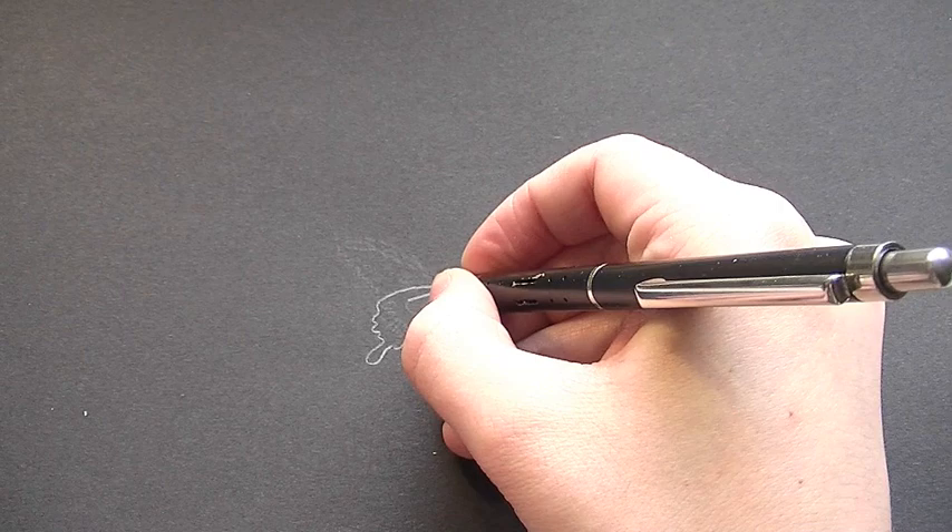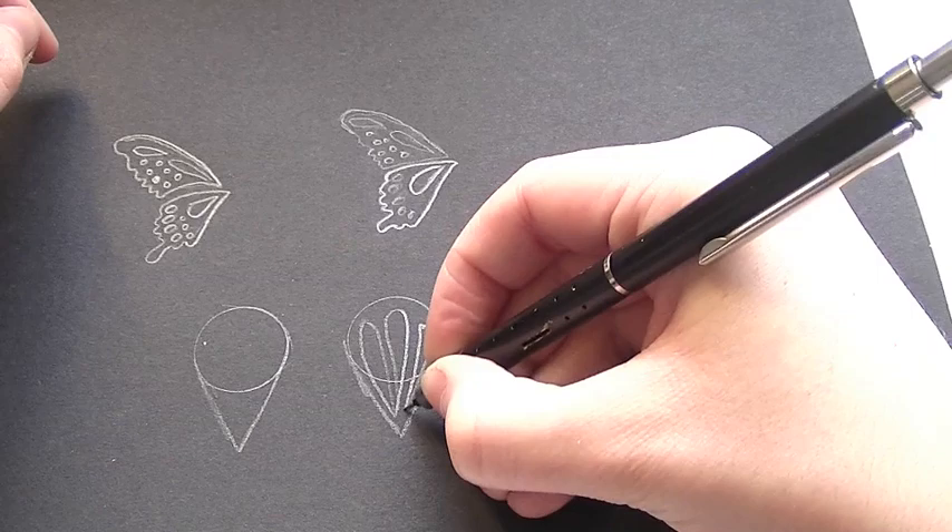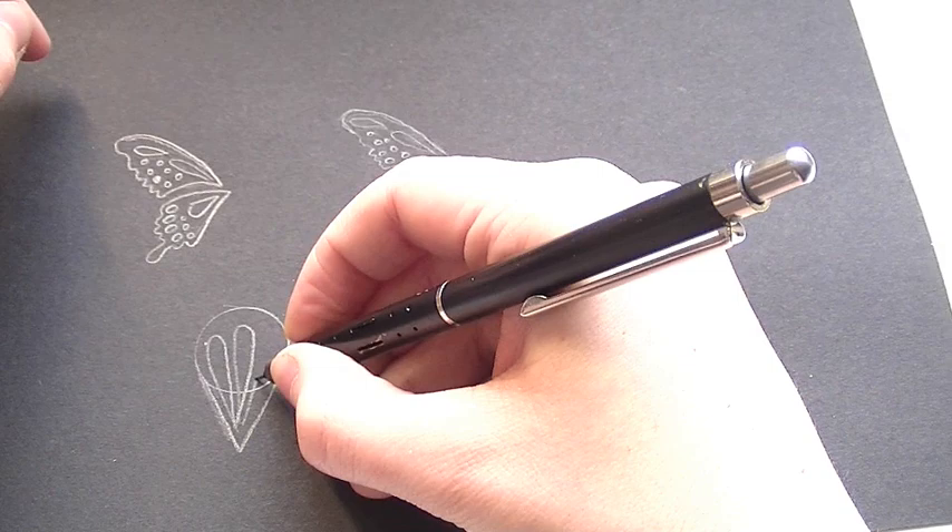Now just draw over it again and create a second pair of wings for the other eye. I'm also going to be creating a third wing, which is a little bit random. The easiest way to do this is just to draw a circle, bring it out like so, and draw these patterns over it.